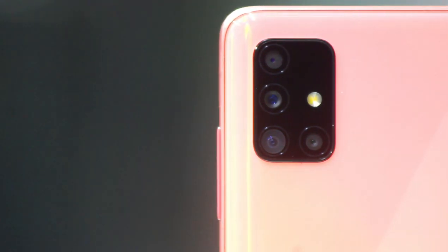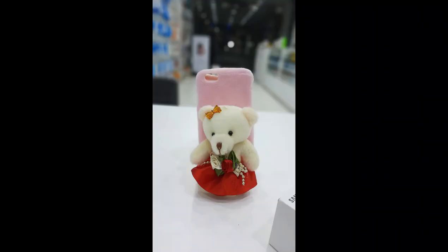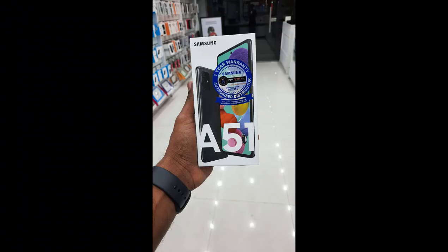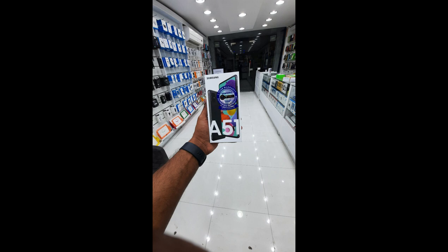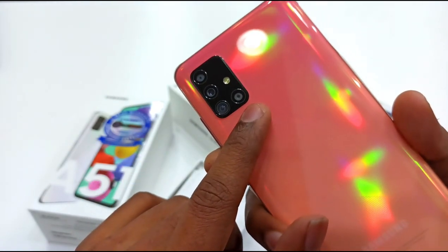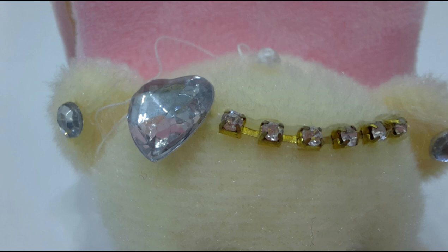The rear camera setup includes a portrait camera and a wide-angle lens with an f/2.2 aperture value, offering a 128-degree wide angle shot. There is also a 5MP macro camera capable of shooting at 30cm distance.